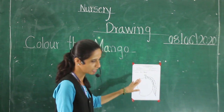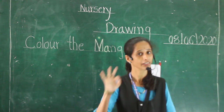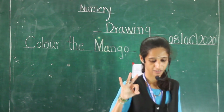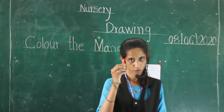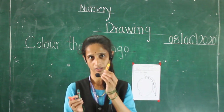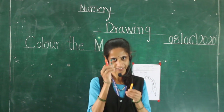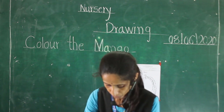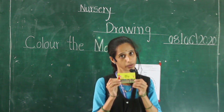Today our picture is mango. So we will need for this work three colors. How many colors do we want? Three colors. We want orange color, green color, and yellow color. Students, you use these crayon colors for this work.